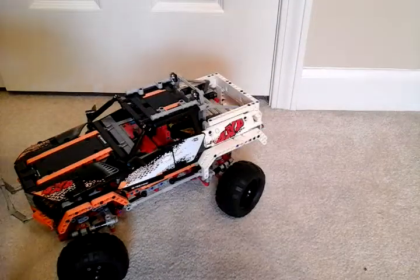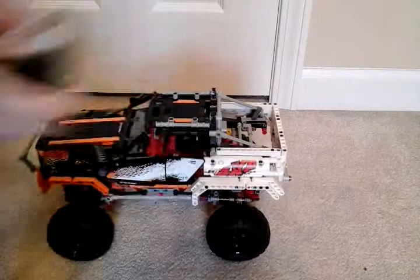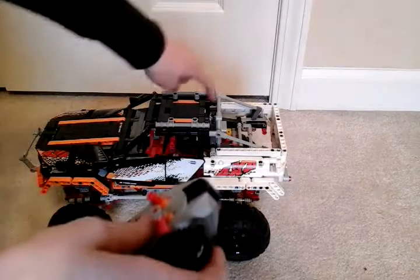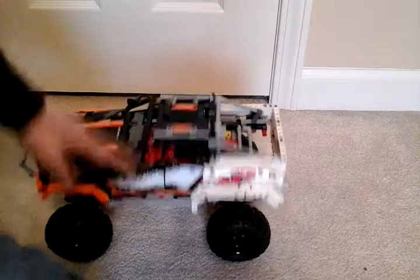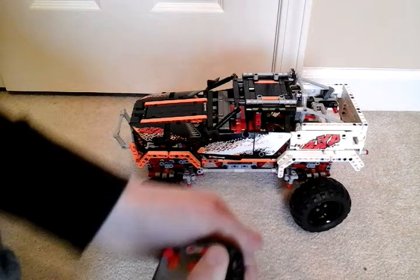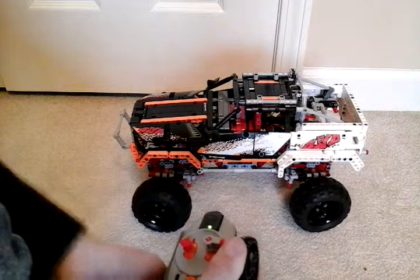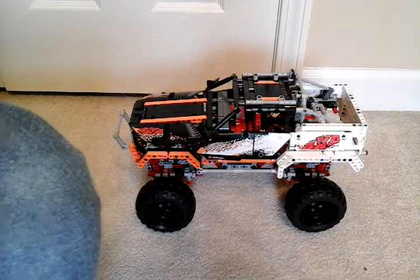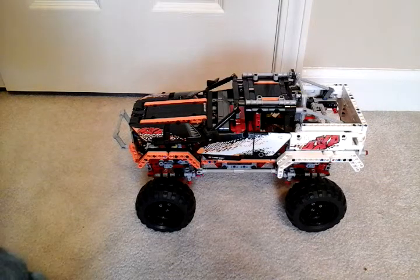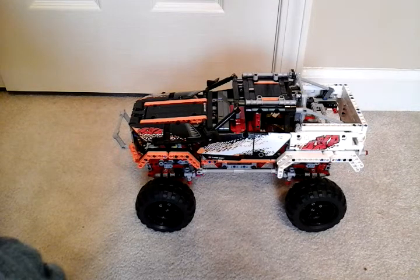What's very bad is that if something is covering the IR receiver, it will just keep on going for three seconds and then stop. I'm going to turn on the turn and cover up the receiver — it will cut off, so you just have to be careful. Also, the range is about 20 feet. I tested that out.